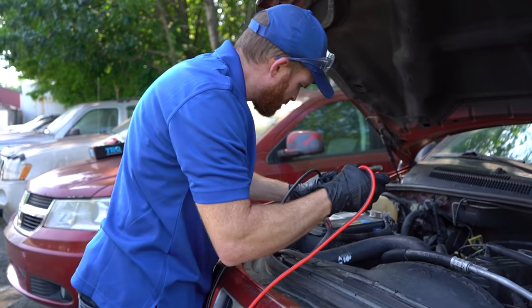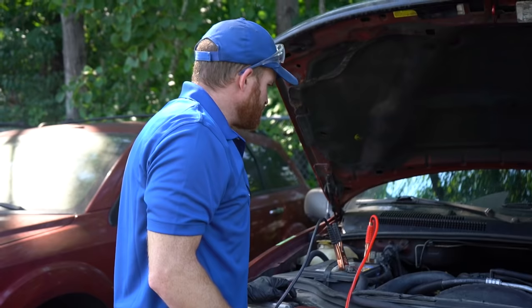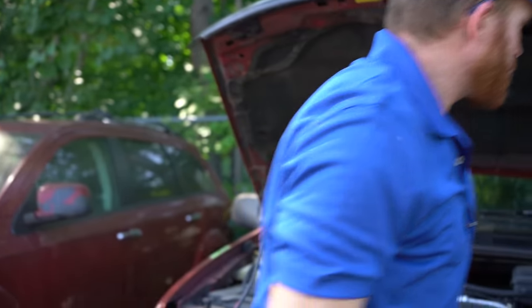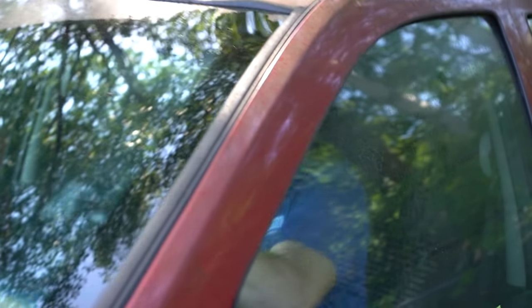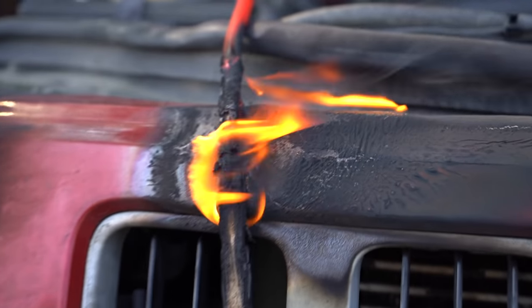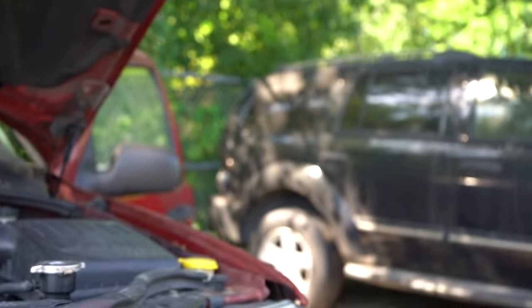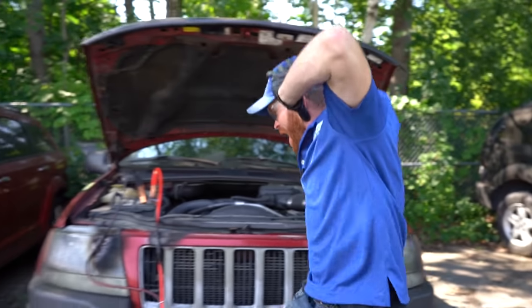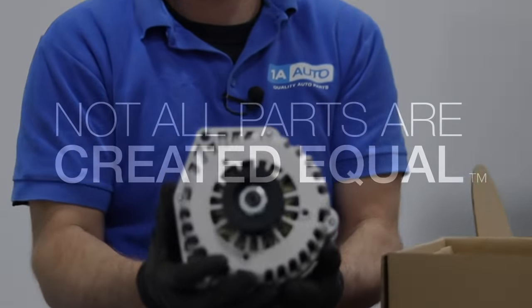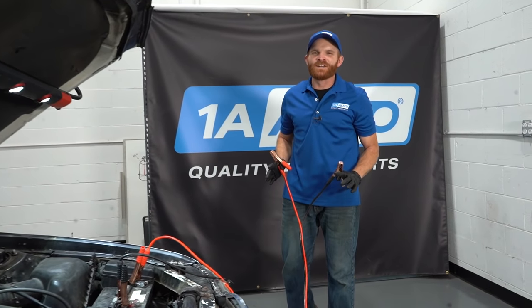All right, let's get these cables hooked up here. Let's do this. Why isn't this thing starting? Oh my gosh! Hey friends, it's Len here from 1A Auto.